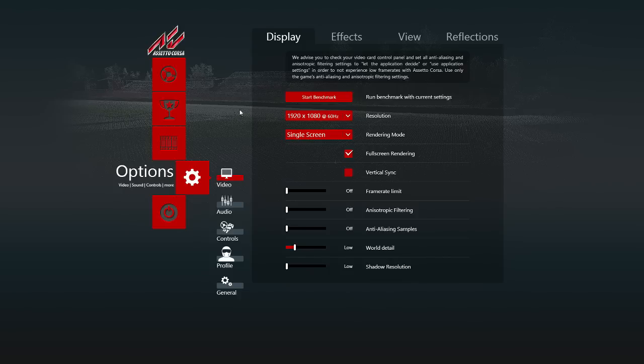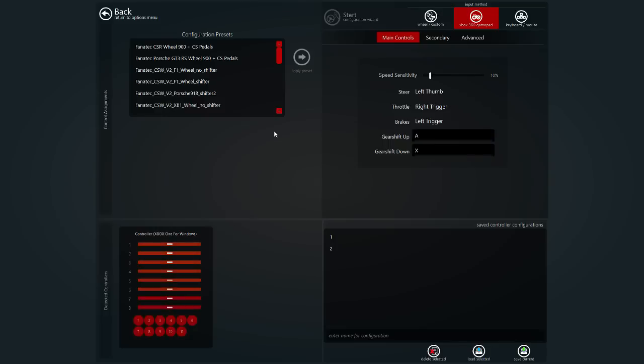First of all, what you're going to have to do once you get into the settings and go to controls, make sure you go ahead and load the Xbox 360 default settings. Just go ahead, click that, and then apply preset.